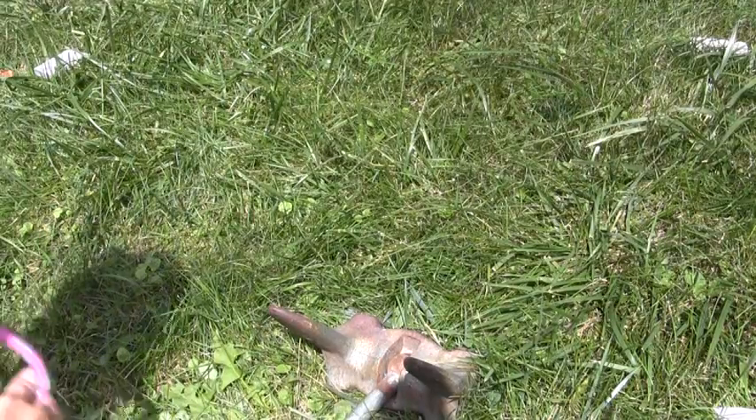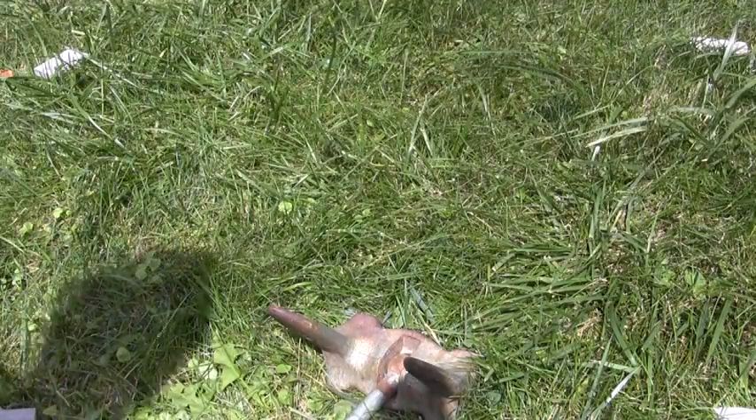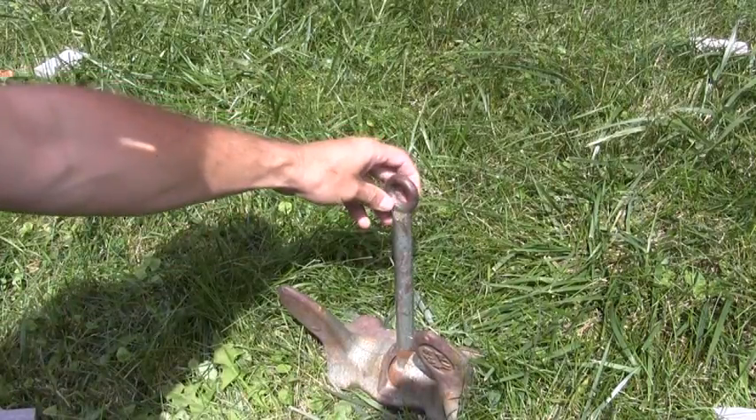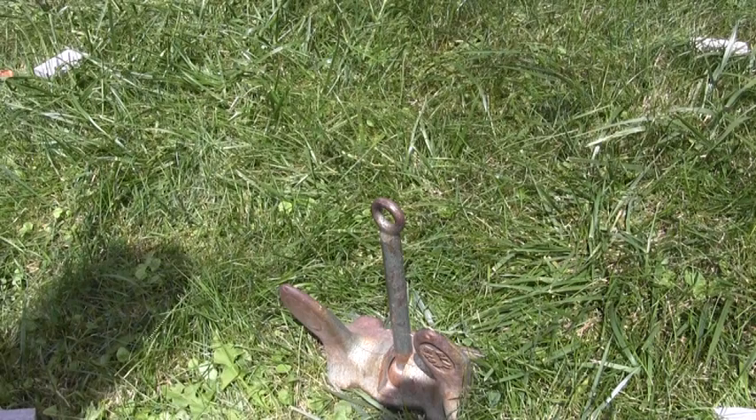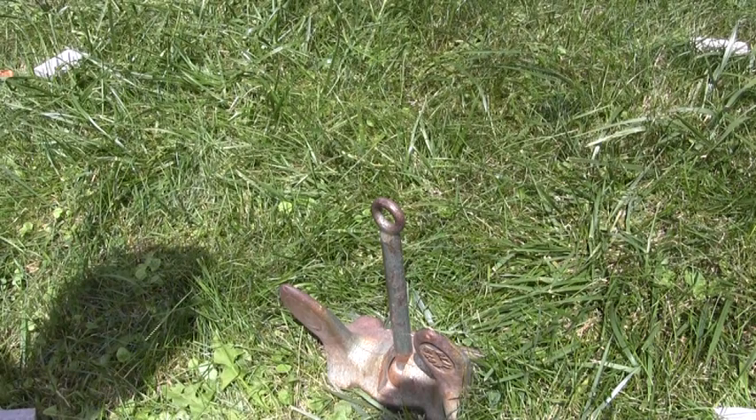This is one of two anchor knots that we're going to learn. I simply refer to it as the Newfie Anchor Knot or the Red Bay Anchor Knot because a friend of mine, Bruce Moores, a past student and commercial fisherman from Red Bay, Labrador, taught me this knot.